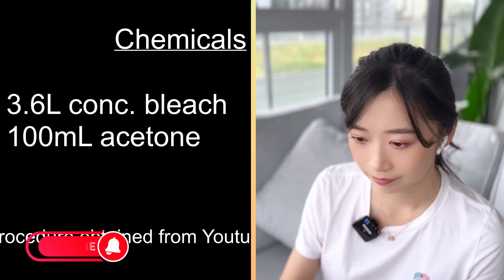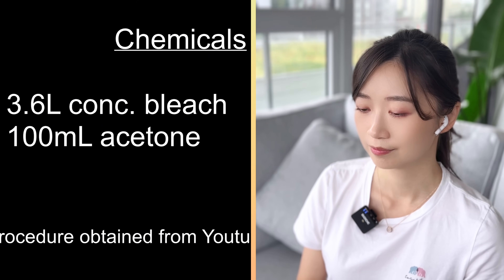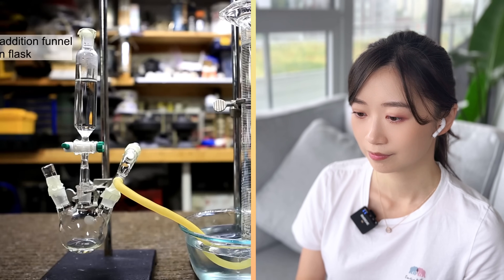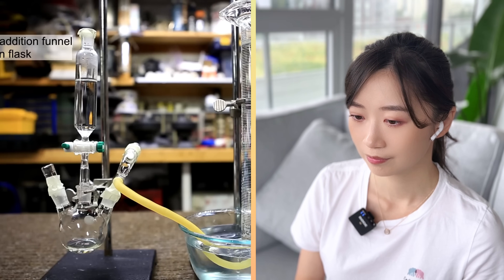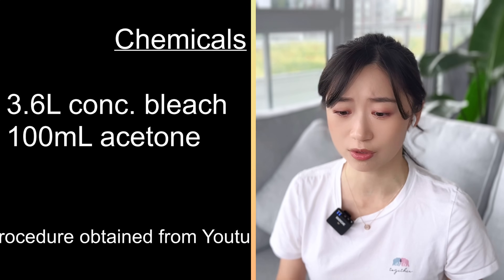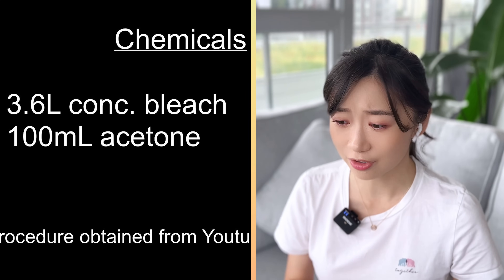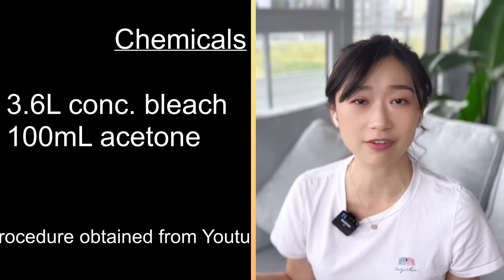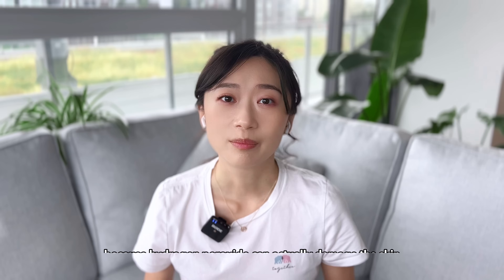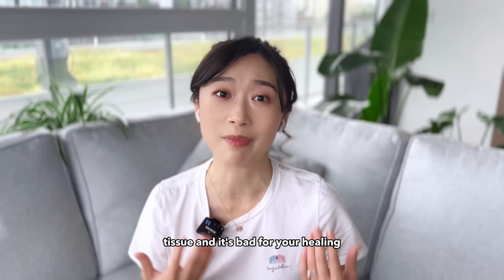In this experiment, the major chemicals used were 3.6 liters of concentrated bleach and 100 milliliters of acetone. The first thing that must be done is to determine the concentration of sodium hypochlorite in the bleach by reacting about 5 milliliters of bleach with 3% hydrogen peroxide. The ingredients to make chloroform are just quite common household products — bleach, acetone, and hydrogen peroxide you can buy from basically any pharmacy. As pharmacists, we actually don't recommend hydrogen peroxide for wound cleaning because it can damage skin tissue and slow healing. My go-to recommendation is sterile saline water to rinse your wound — it hurts a lot less compared to alcohol or hydrogen peroxide.